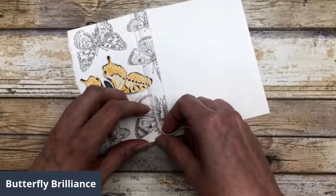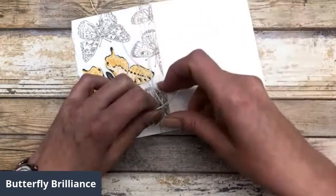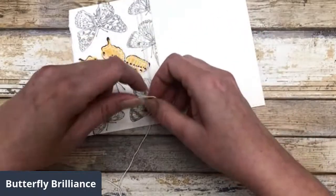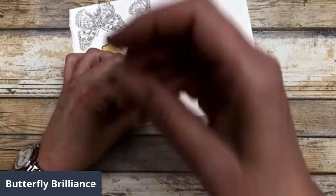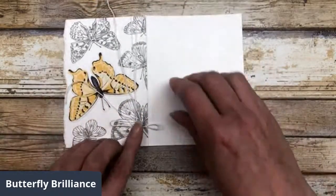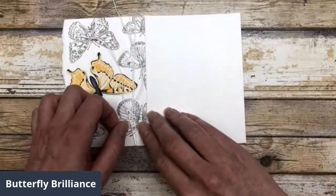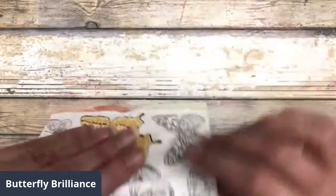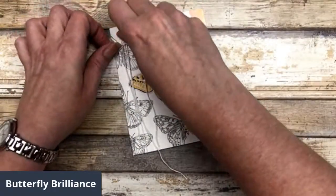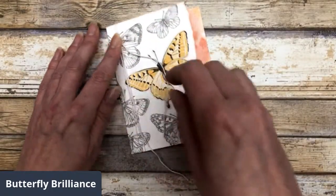I'm going to crisscross the twine. The reason I'm adding it is because I'm going to put my greeting right over the top of my twine. I'll straighten this out a little bit and trim off the excess. I always tie my bows upside down because they seem to lay a little bit better.